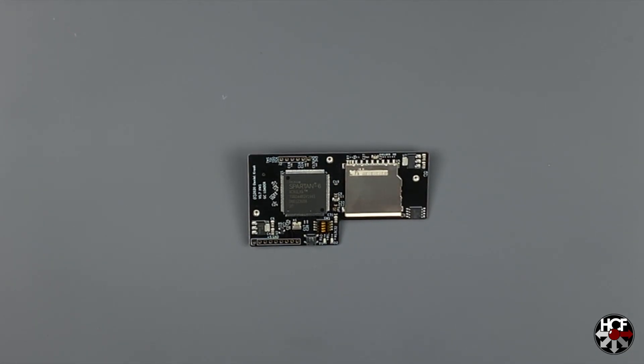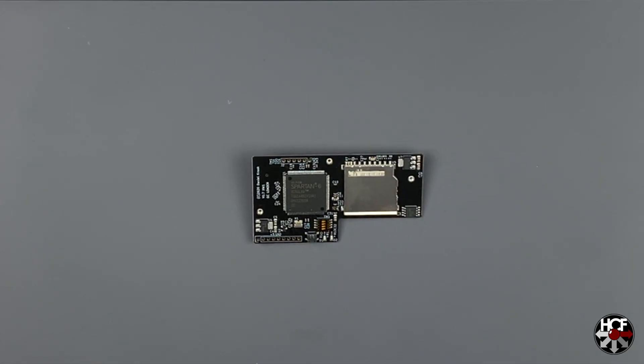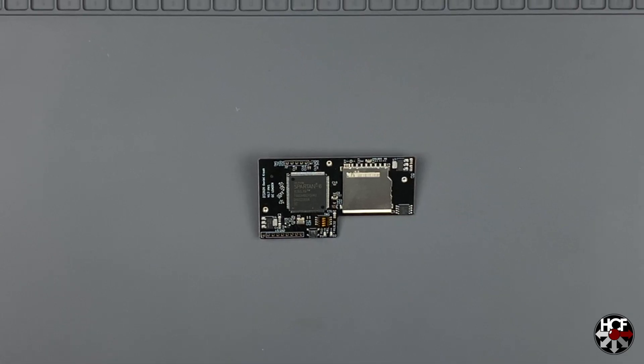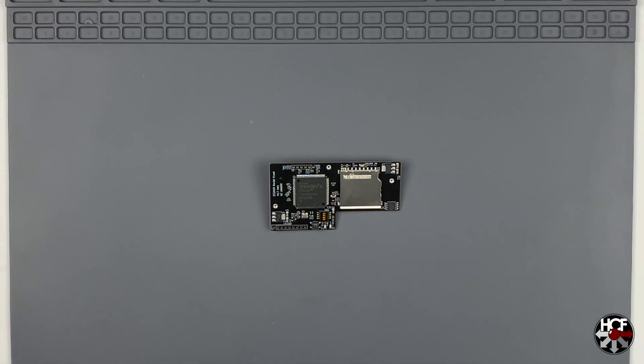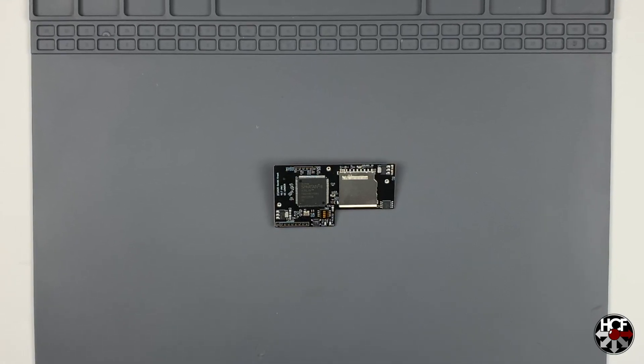Today we're going to be doing a bit of a project — an installation of the GC Loader PNP. This is a brand new optical drive emulator from Dan Koontz over at Black Dog Technologies.